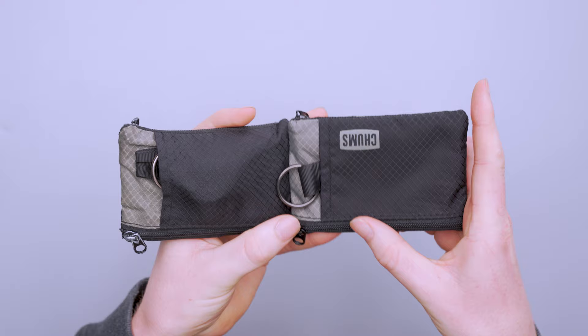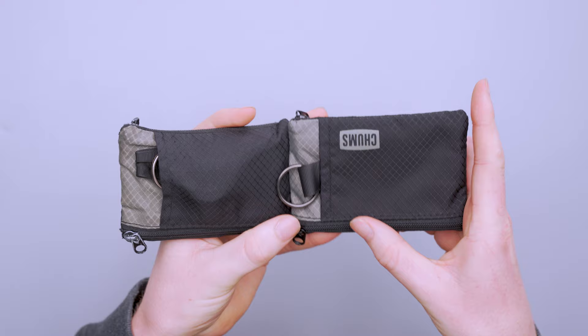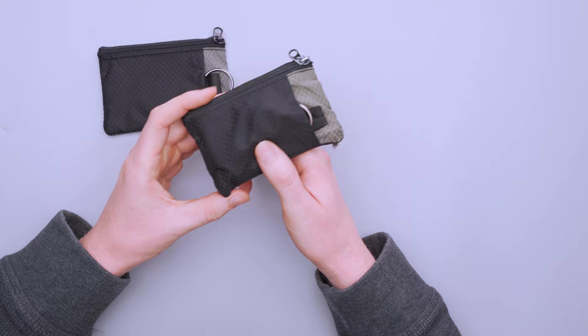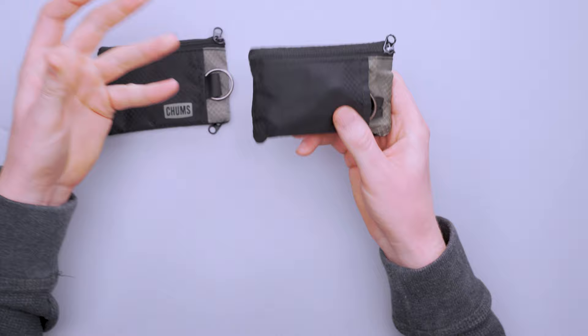If you move to the back side, you can see there used to be a Chums logo here, and that started peeling about six months into my usage. Once it started peeling, I think it would have lasted longer, but when I see something peeling I just have to peel it off. I think it actually gives the wallet a bit more of a minimalistic look now because there is no logo on there.